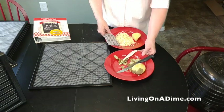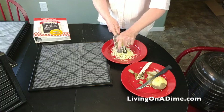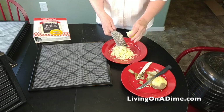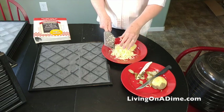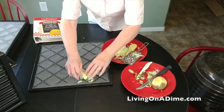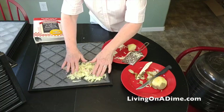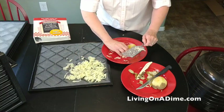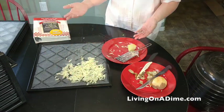After I get them all peeled, I take and just grate them. Use a grater and grate them. You can do this in the food processor if you want — any way to get them grated. You don't want to use anything that would mush them though; you don't want to get them too mushy. You want them kind of loose. Once I get them grated, I put them on the dehydrator tray and spread them out kind of thin. I'll just fill this whole tray up really, really thin, then stick them in the dehydrator.